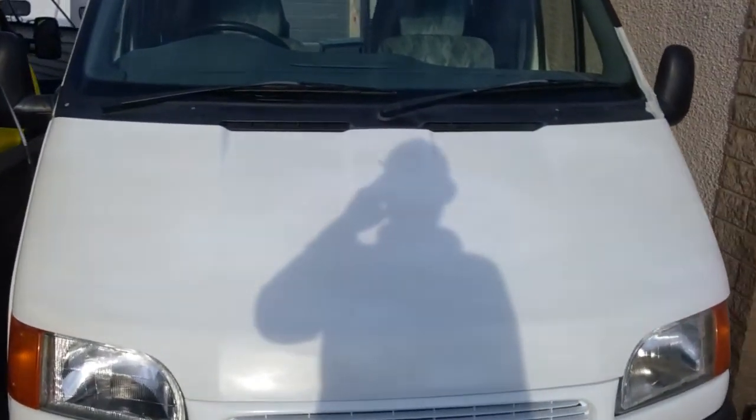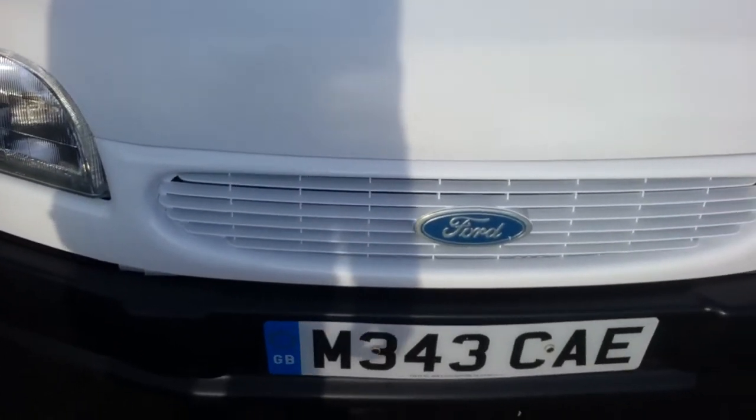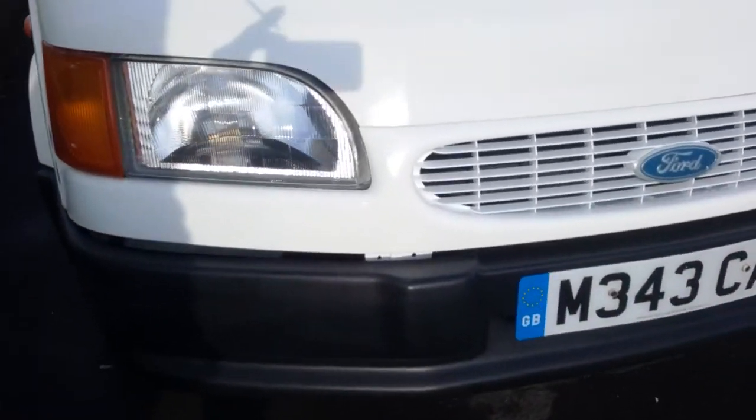Had to be able to spray the first coat on the bonnet. Should go that colour by the end of it. Starting to look a bit better. Bumpers looking good.